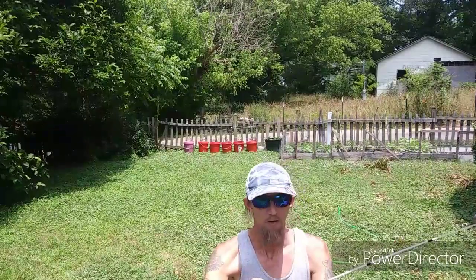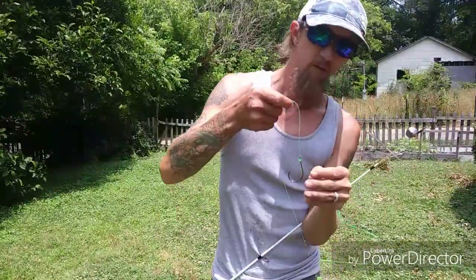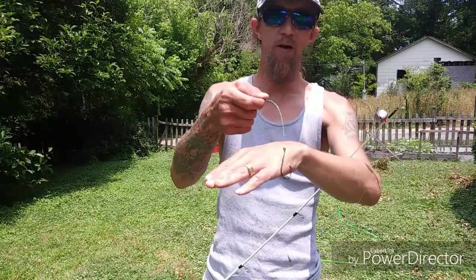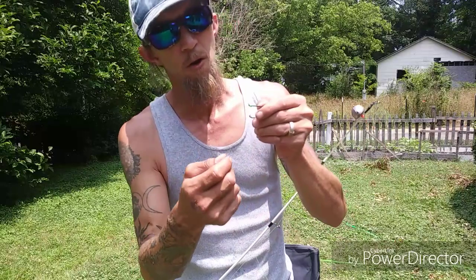I've got a no-knot snail holding the hook on. There are plenty of tutorials on YouTube if you want to learn how. With circle hooks, you want to snail them so that when a fish pulls away, it acts like a trigger and sets the hook in the side of its mouth about 95% of the time.